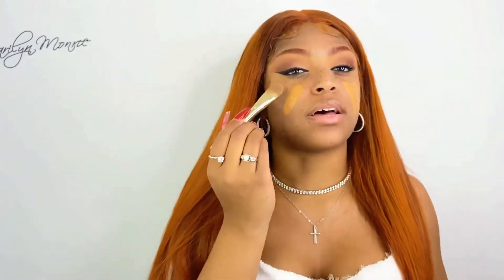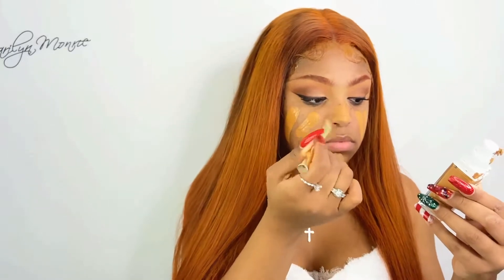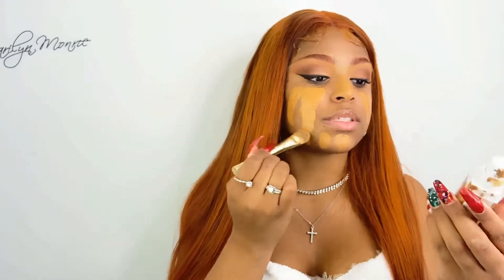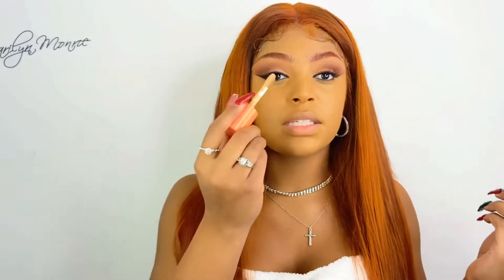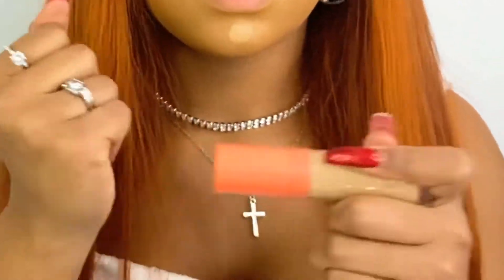Now we're going to move on to foundation. This foundation is very affordable — you guys should really invest in it, it's a really really good foundation, so full coverage. I love it, this is like an OG foundation — this is what I used when I first started doing makeup. It's called Maybelline... I think it's called Super Stay or something like that, the name is on top of the bottle.